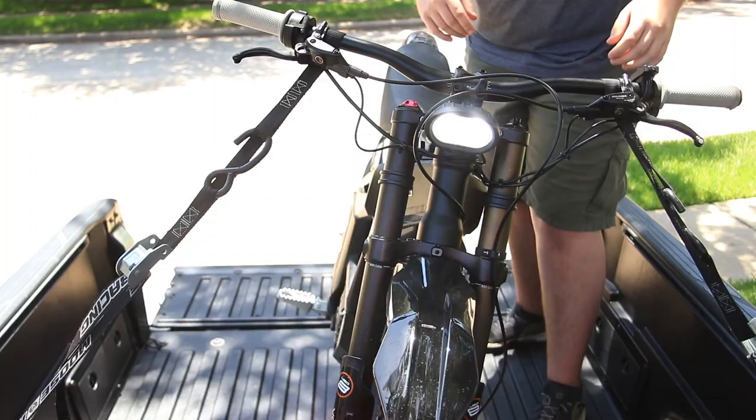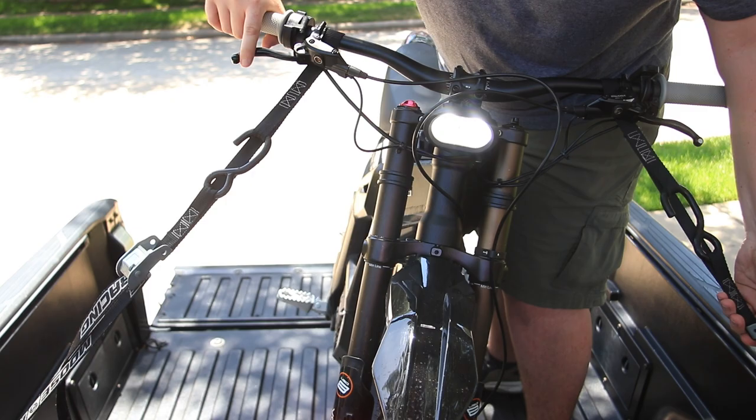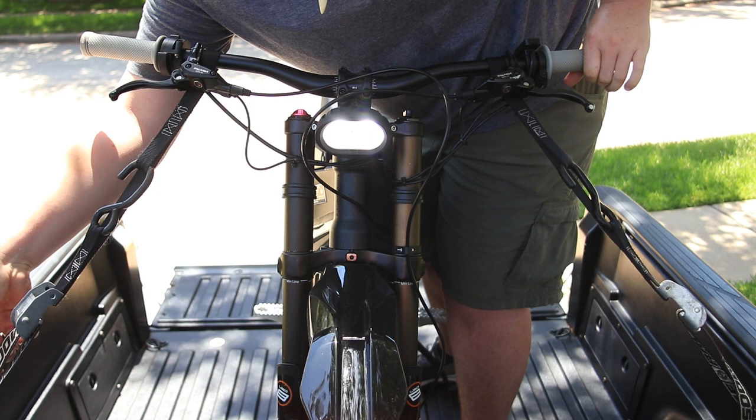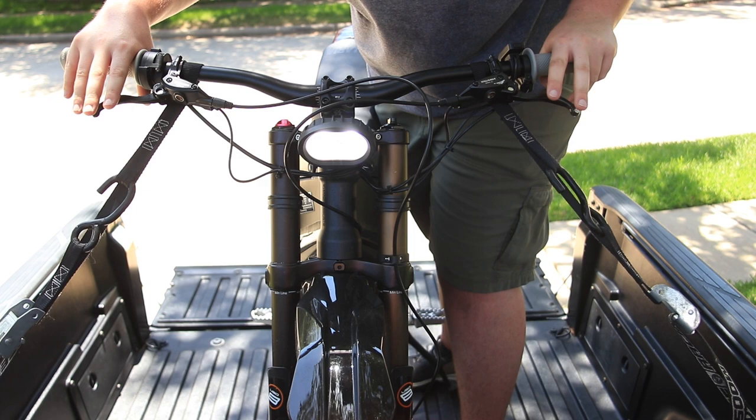From here, put tension on the straps. It's basically adjusting each strap to get the tension right so that your bike is nice and straight up. Loosen one up, tighten down the other, get a little bit of tension, and just work your way down until the forks are compressed just a little bit. The last thing you want is to compress the forks all the way down because that'll damage the forks themselves.